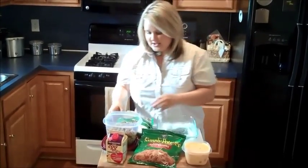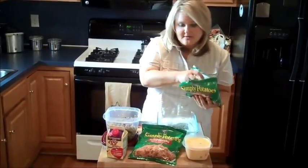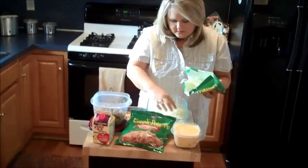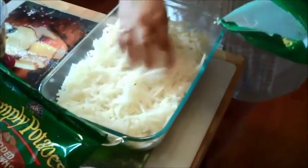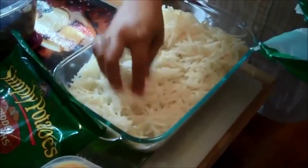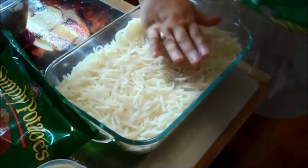So the first step after you coat the inside of your casserole dish is to take your shredded hash browns — remember to get the shredded ones — and layer them down in the bottom of the casserole dish. You're not going to believe how simple this is to make. See how they're all layered down there? Pat them down so you have a little bit of room at the top of your dish.